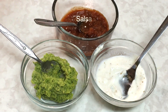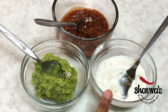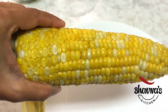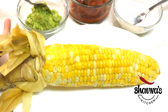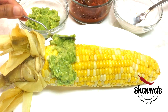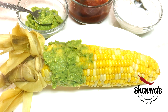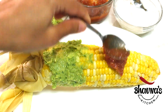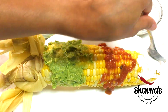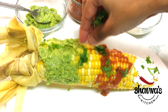Let's make salsa guacamole sour cream corn on the cob. Here I have salsa, guacamole, and sour cream flavored with salt and ground cumin. These corn kernels remind me of pearls — they look beautiful. Let's start flavoring, beginning with guacamole or any of your favorite flavors.